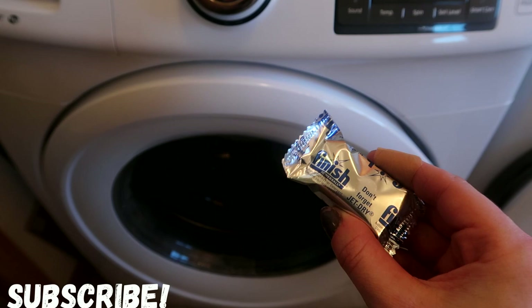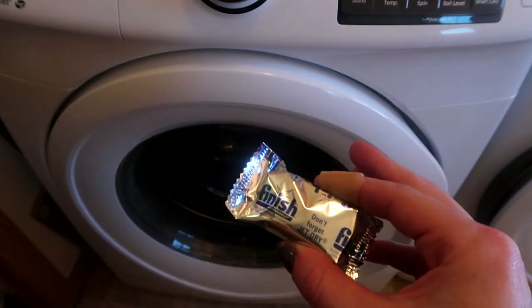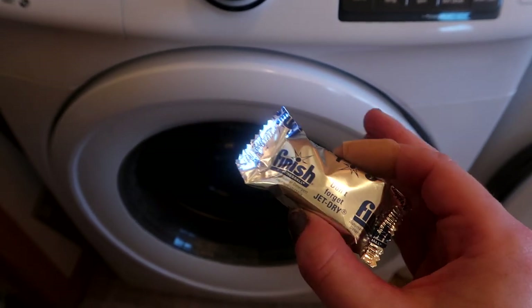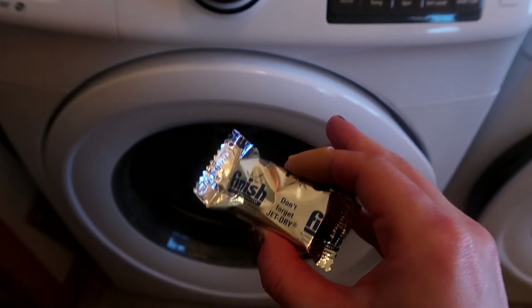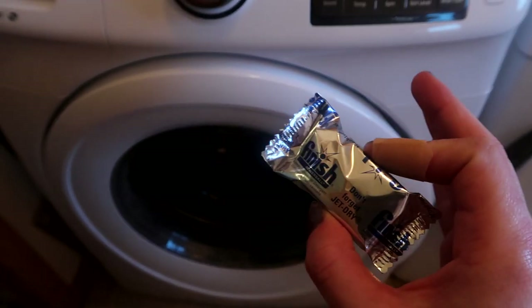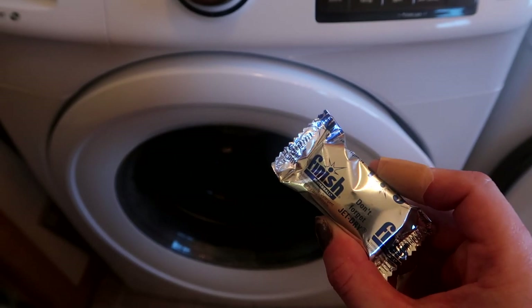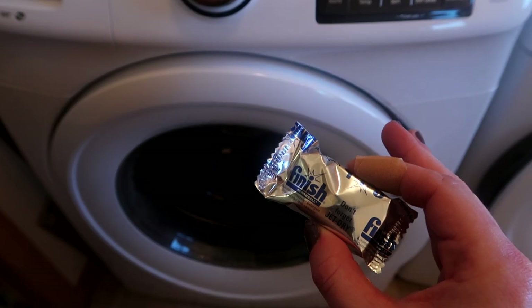Full disclosure: you should not use a dishwasher tab for regular cleanings because something in the detergent can mess up different things in your washer and void the warranty. So do not do this regularly. Every once in a while it is okay — I'm not going to ruin my washing machine by doing this once, twice, or three times. Just don't do it once a month.